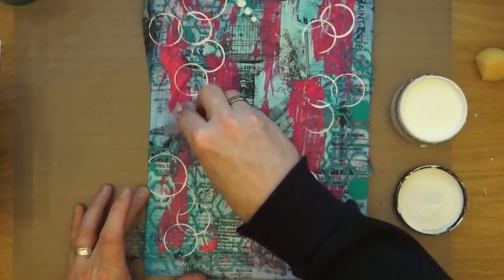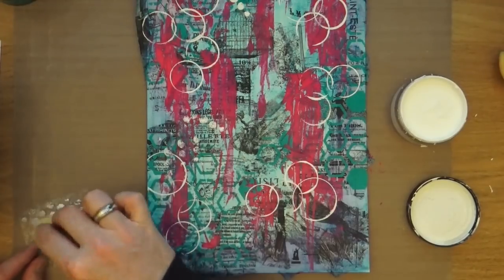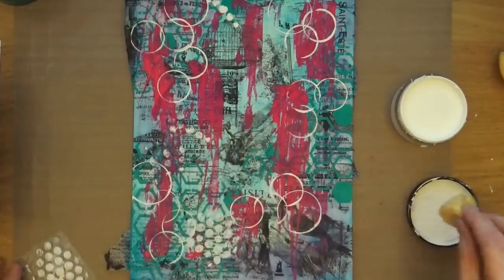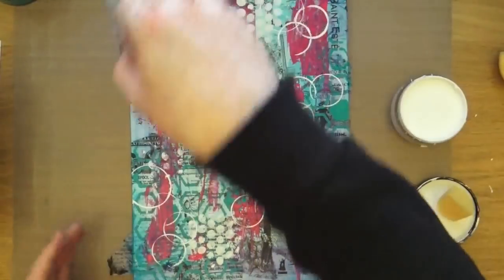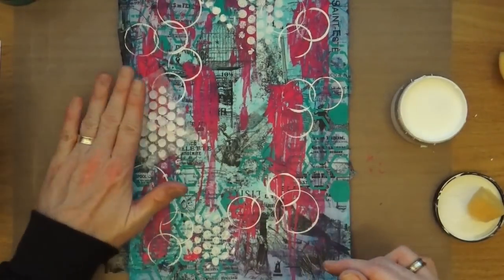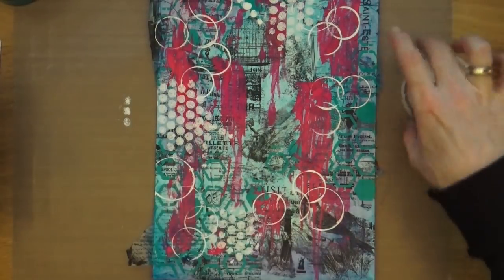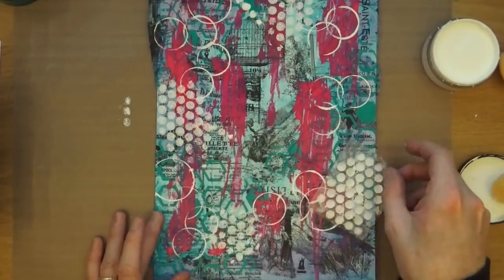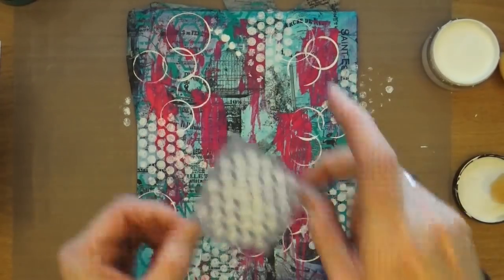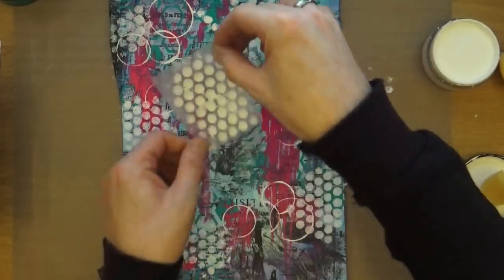This is a piece of bubble wrap. I'm going to add some bits of bubble wrap — I'm going to add the paint onto the bubble wrap with a sponge and then transfer it directly using my fingers, just to add some bubble texture.